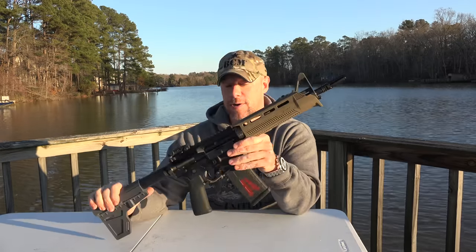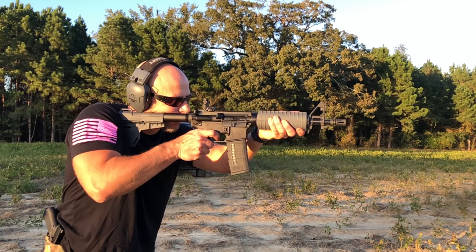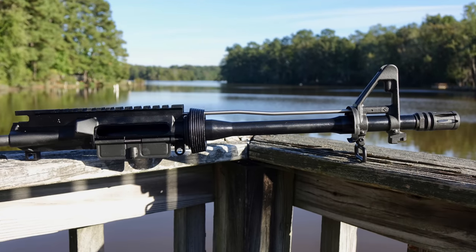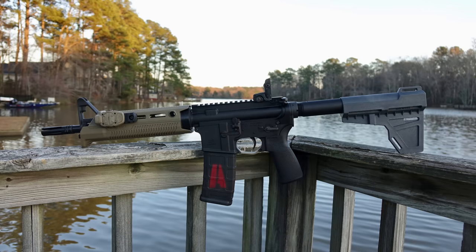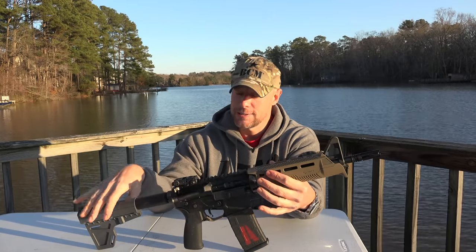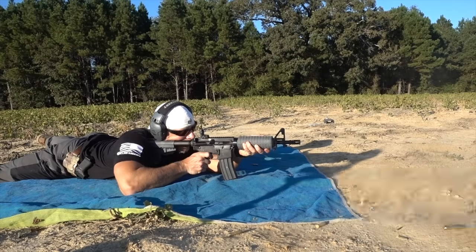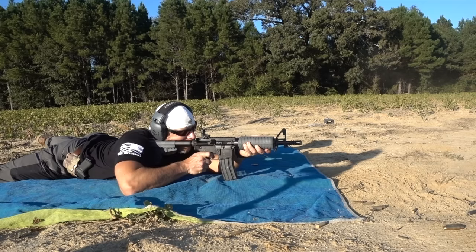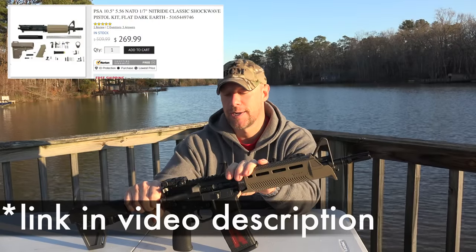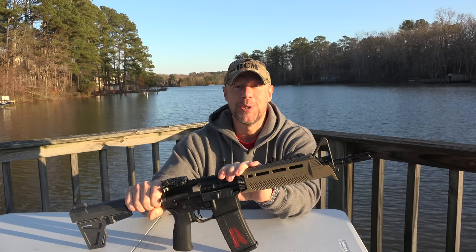First one up is this pistol here. It looks a little different than you guys last saw it, but it started life as one of Palmetto State Armory's nitride AR pistol kits. It's got a 10.5 inch nitrided 5.56 barrel. We added the Mission First Tactical flash hider, hand guard, grip, and trigger guard. I'm probably going to put an SBA3 brace on there as well. Even in its most basic form, which is how I reviewed it, you can check that video out.